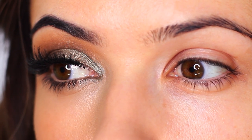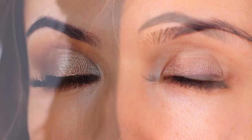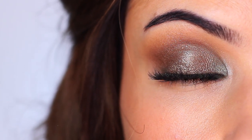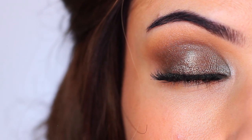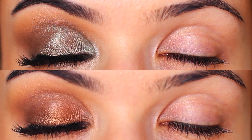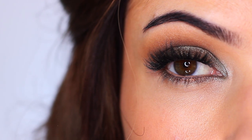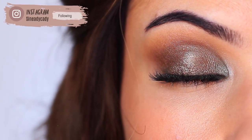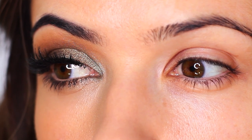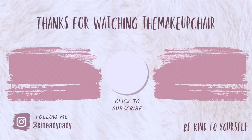And there you go. That is how I took a bronzy look and made it more of a green tone with a shadow that I was pretty scared of trying. If there's a shadow that you are afraid of using, or a color that you just can't get to work, let me know in the comment section what it is, and maybe we will create a look using those shades so that we can try and branch out away from those bronzy colors. As always, I am here to help. If you do have any questions, you can comment here or message me over on Instagram. Be kind to yourself, be kind to others — you're doing the best you can, and that is wonderful. And do let me know if you try out this look.